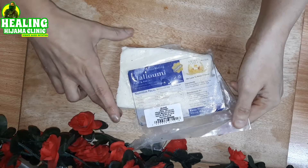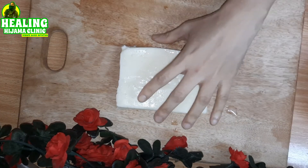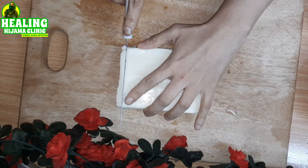To make these fries, you have to first cut the halloumi cheese in the shape of fries. Typically, halloumi cheese is made from goat or sheep's milk, so basically it is an A2 milk.